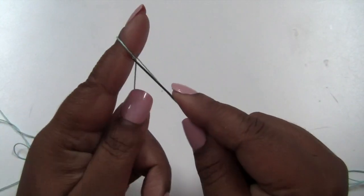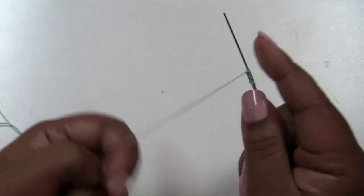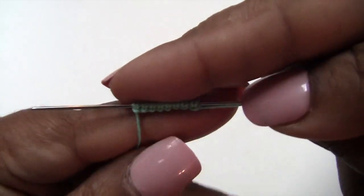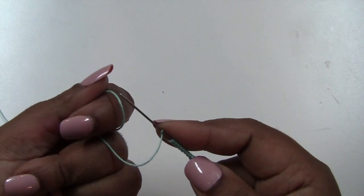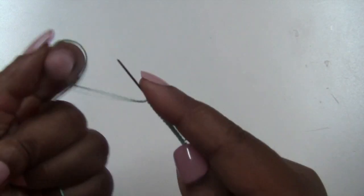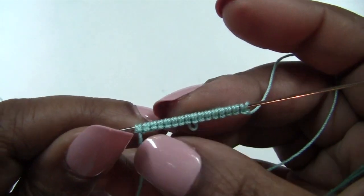So for the first ring, we're going to do 8 double stitches — picot, 8 double stitches. 1, 2, 3, 4, 5, 6, 7, and 8 double stitches. Then picot, and then 8 double stitches: 1, 2, 3, 4, 5, 6, 7, 8. So this is what it should look like so far: 8 double stitches, picot, 8 double stitches.